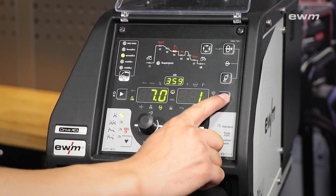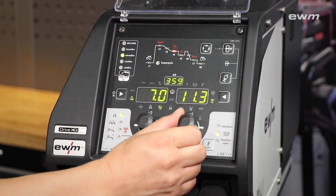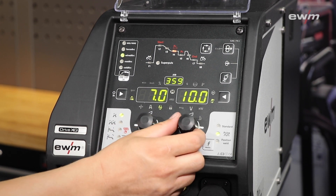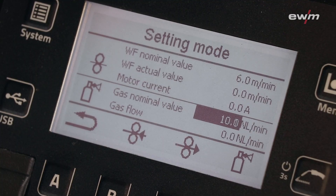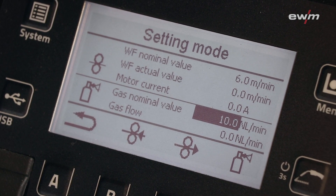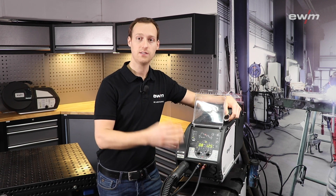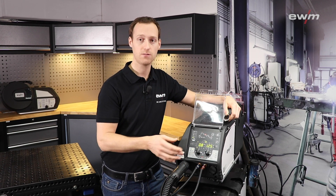According to the job list information, the digital gas valve also considers the different shielding gases. If you're using pure argon, pure CO2, or any kind of mixed gas, the set value on the gas flow display is always the real gas flow. Therefore, the digital gas valve helps to save shielding gas and to ensure best welding quality.